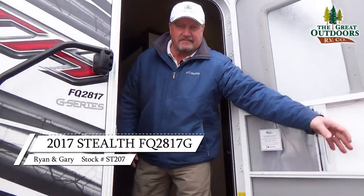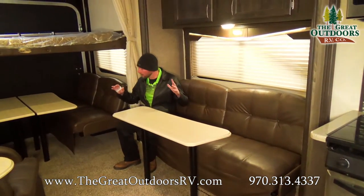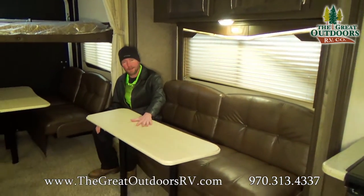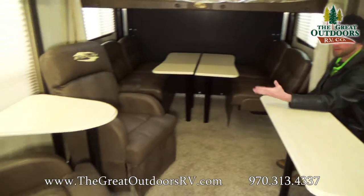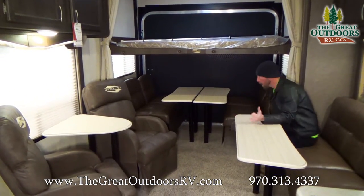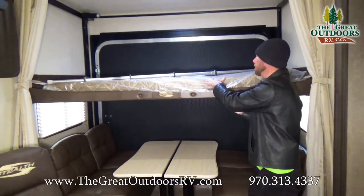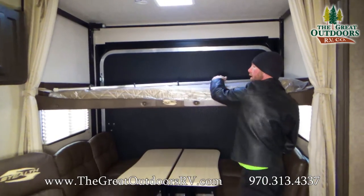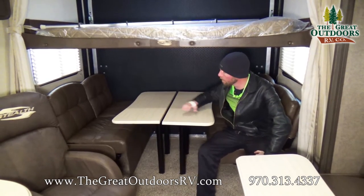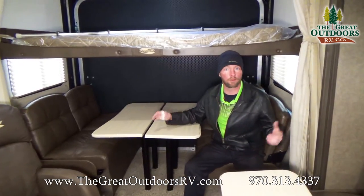Welcome to the 2817 interior. One of my favorite things about this new floor plan from Stealth is you've got tons of seating area for all your friends. You've got a couch here on a slide out that will also make into a small bed, with its own table set up in front of it. Right across, you've got a couple really nice rocker swivel captain's chairs with their own table. Above, you've got a queen bed you can leave up out of the way. Down below, you've got a couple more couches with their own tables that can roll over to make into another queen bed — plenty of sleeping and seating area.